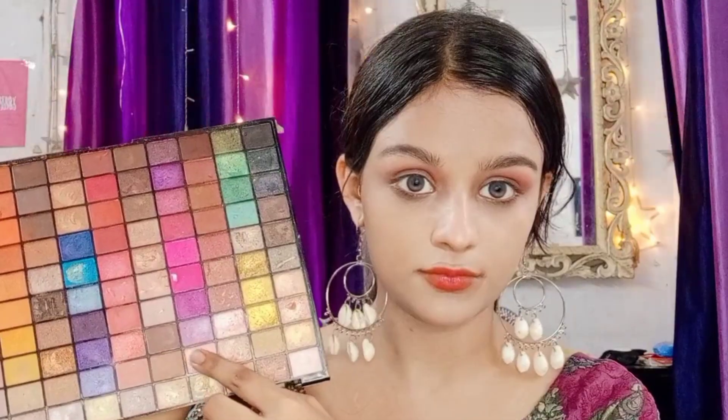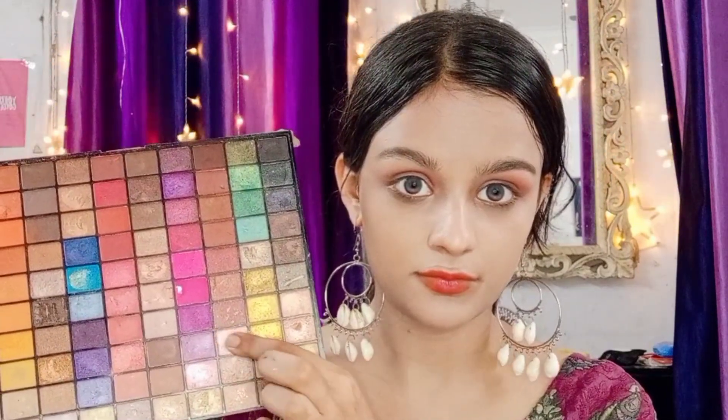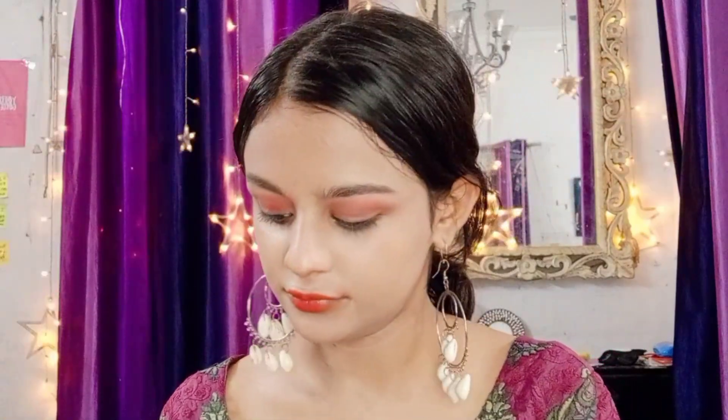After that I'll add shimmer eyeshadow. I'll also add black eyeshadow using the same palette. After that I'll add white eyeshadow using a separate brush, and blend it with blue eyeshadow color over the white eyeshadow.